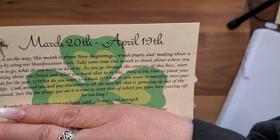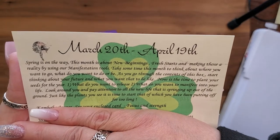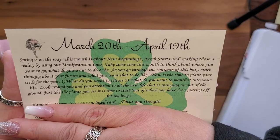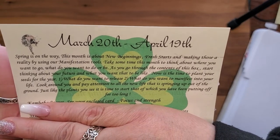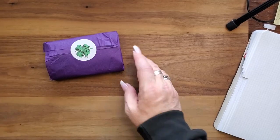Look around you and pay attention to all the new life springing up out of the ground. Just like the plants you see, it is time to start that which you have been putting off too long.